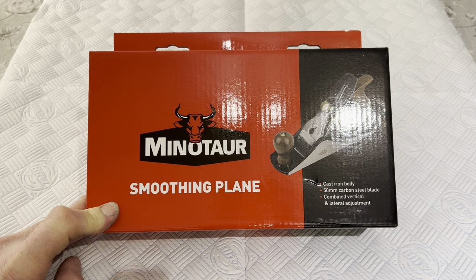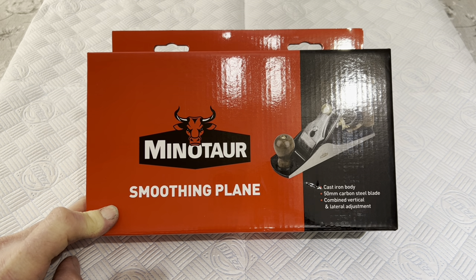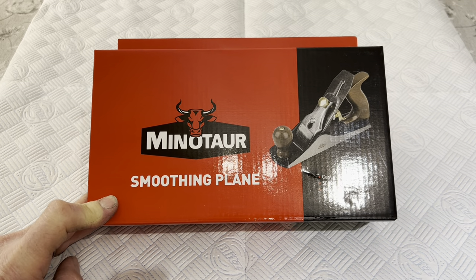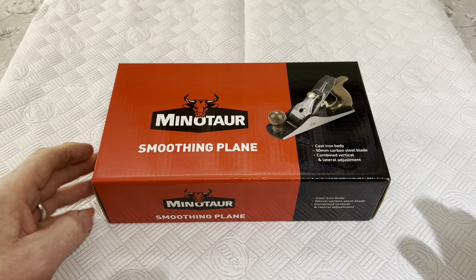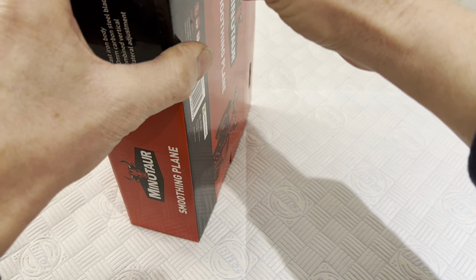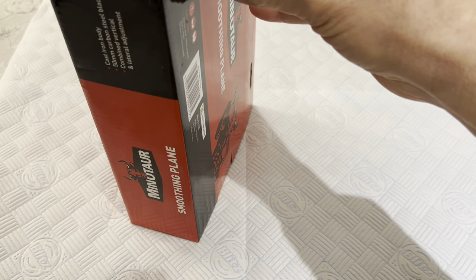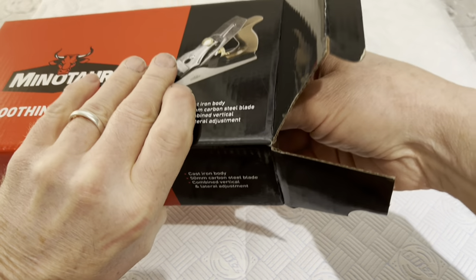When you consider £22 in the UK with 20% VAT, it's been shipped all the way from China. The retailer's taking money for it, it's taking money for transport, and when it was in China it must have only cost about £10. So let's have a look at it and see whether it is actually a usable plane. I'm trying to keep an open mind. I'm not recommending that anybody buys one — it's just a video to see what you get for £22.